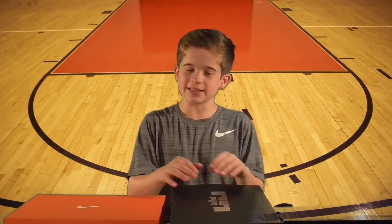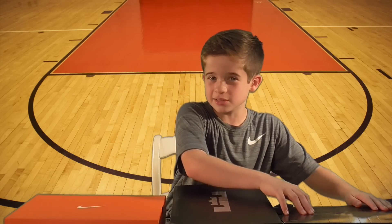Hey guys, this is Max. Haven't had a video in a while, so I thought maybe we could do a shoe review. We got the LeBrons, we got the KDs, and we got the Curry Lows.